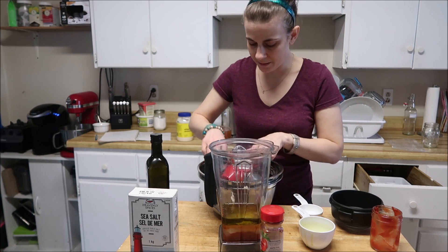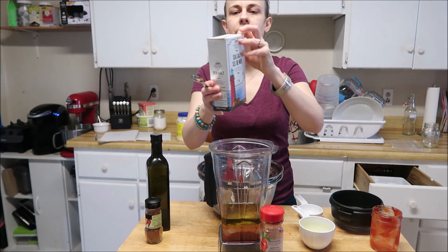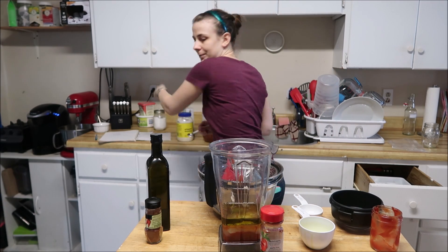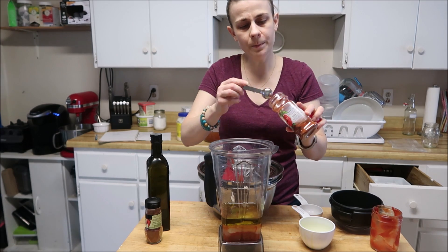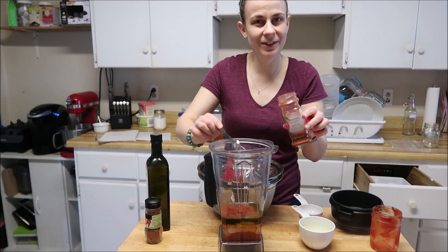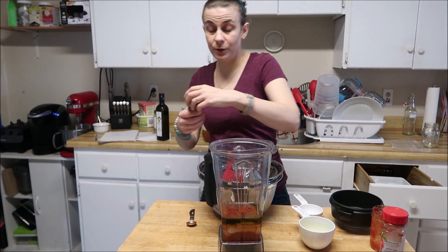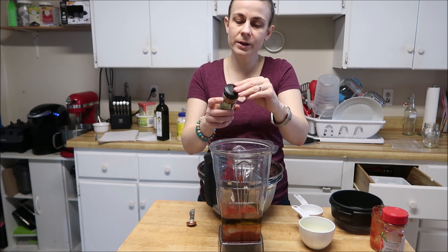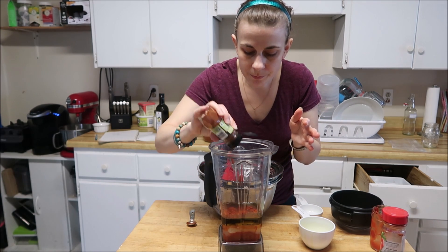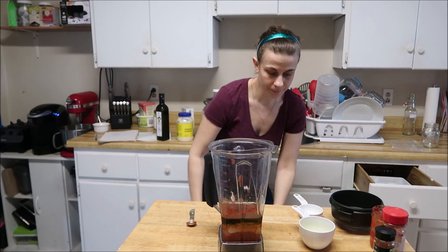Now we're getting into spices. We want half a teaspoon of salt — I actually go a little shy on salt. One teaspoon of paprika; I'm using smoked paprika, use regular if you want, I just like the flavor it gives. I don't use much black pepper — I'm going to use a quarter teaspoon of chipotle chili pepper instead, but use black pepper or whatever you'd like.